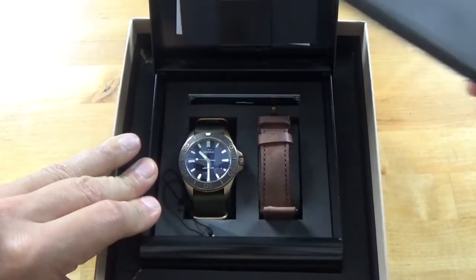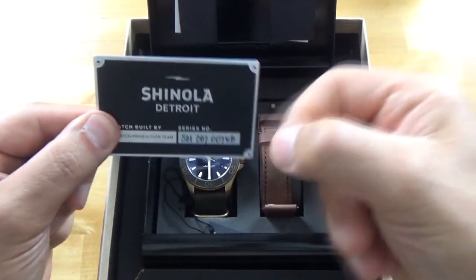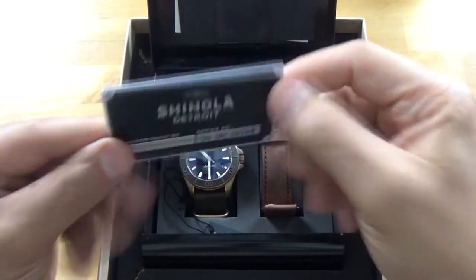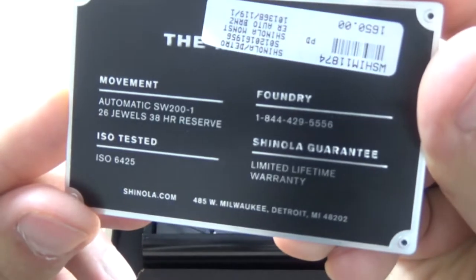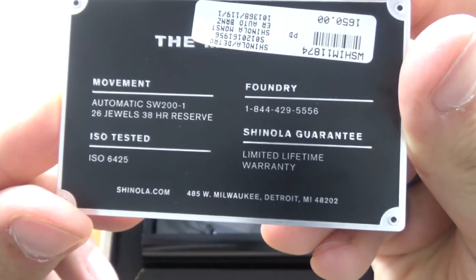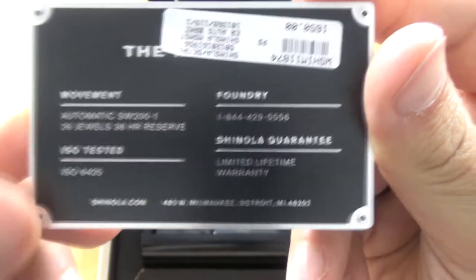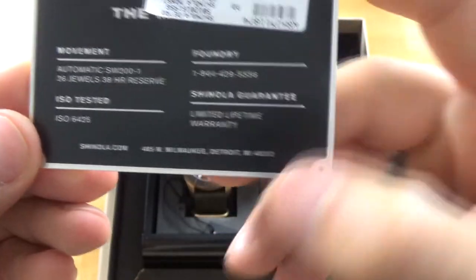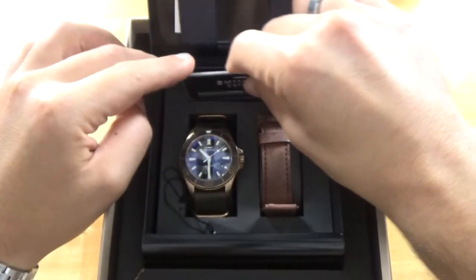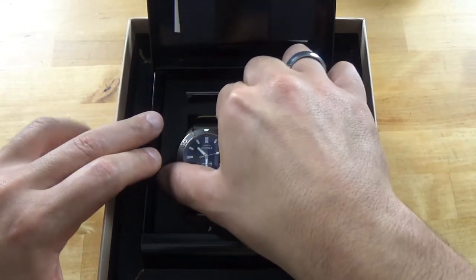Let's take this out. One thing I do like about Shinola — they have a metal card with a serial number. Movement: Automatic SW200-1, 26 jewel, 38-hour power reserve, ISO tested, and a lifetime warranty from Shinola. So as long as you get it serviced, you have a lifetime warranty.